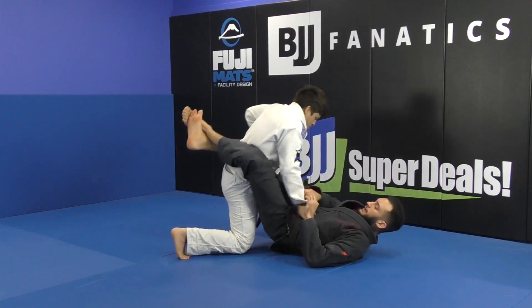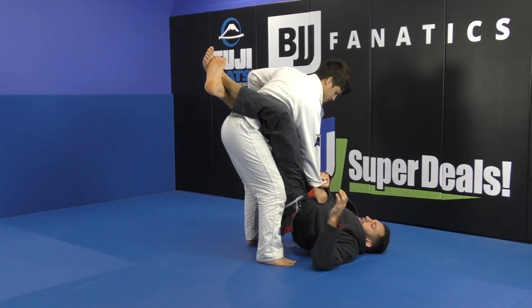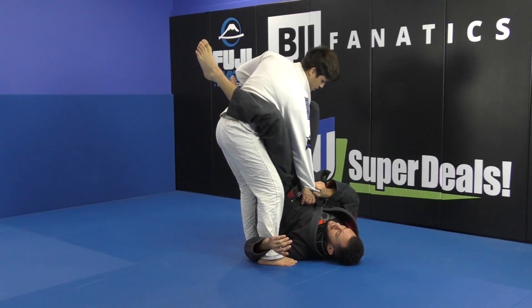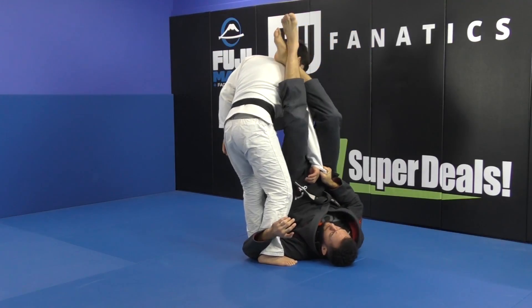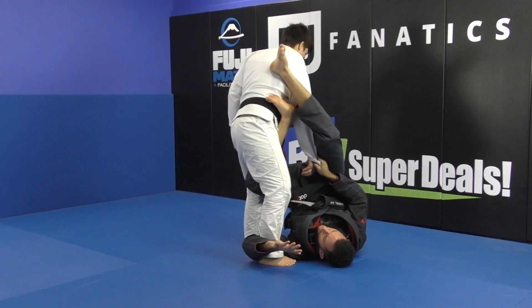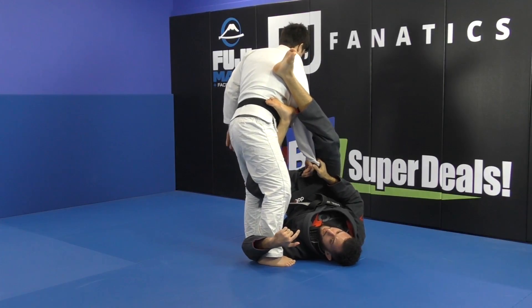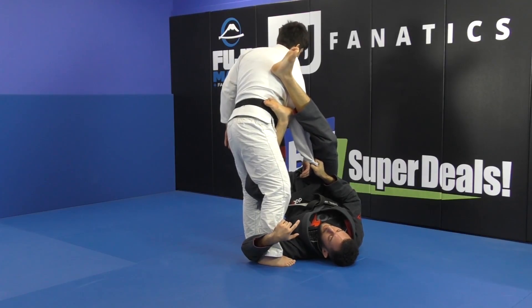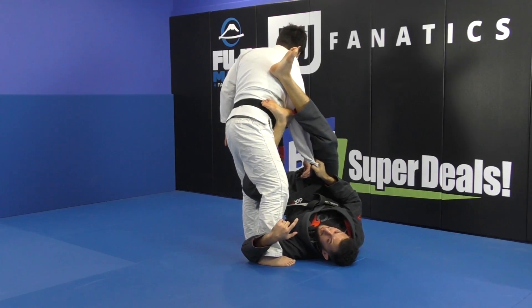One more time — he stands up, and then I reach for the sleeve, I underhook this leg. And as I attack the omoplata and he postures up, I'm just going to point this knee down. And from now on, I need to do two very important things: one is my forehead on the ground, and the second one will be lifting my hip up.